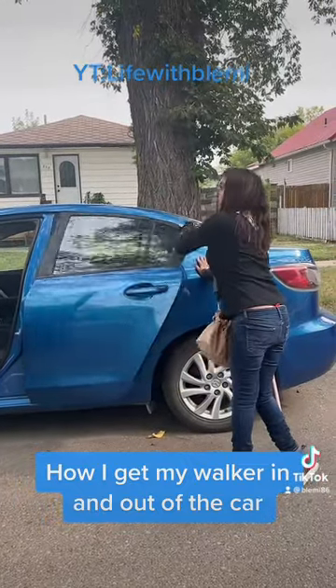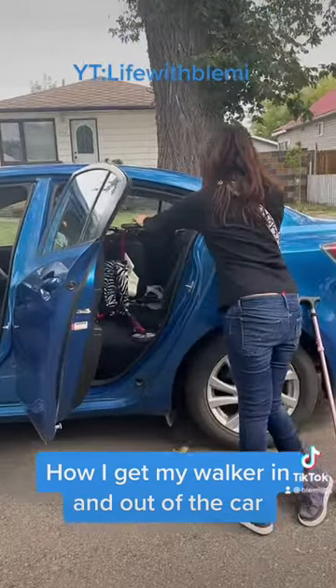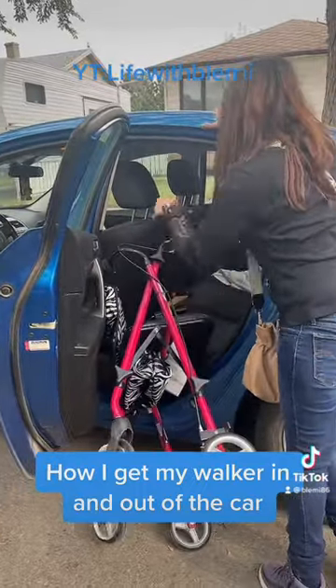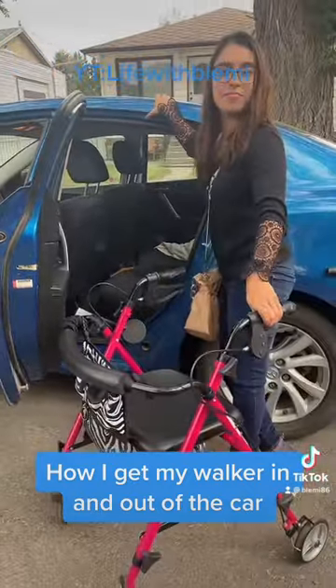I just open the back door, prop my cane up onto the car, and grab the walker and just pull it out of the car. And get it set up. And I'm ready to go — nothing to it.